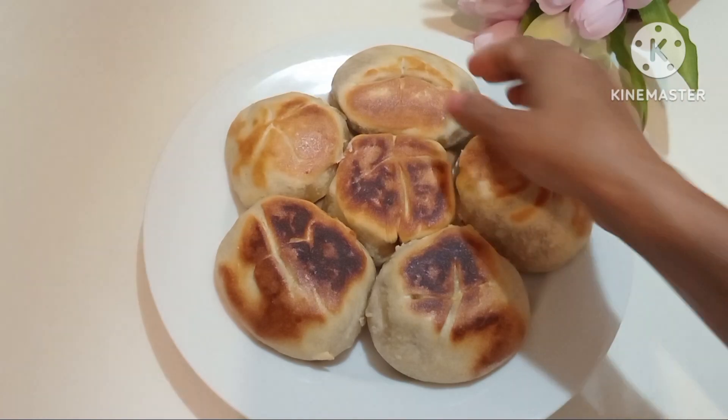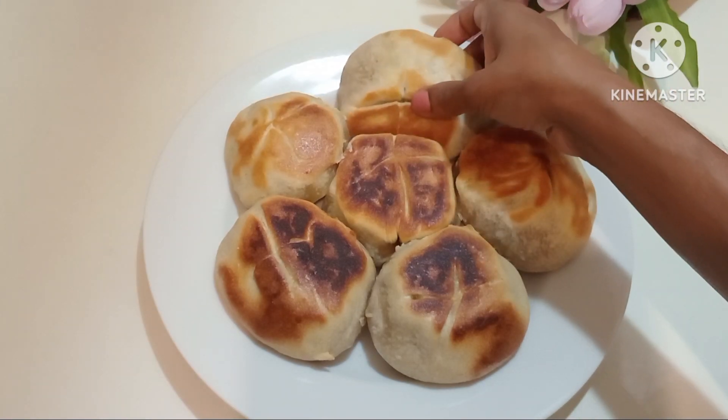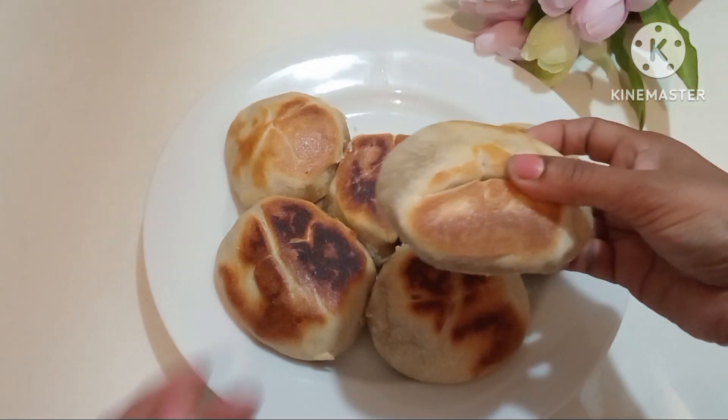Hello everyone. I'm going to show you how to make a recipe for this recipe.